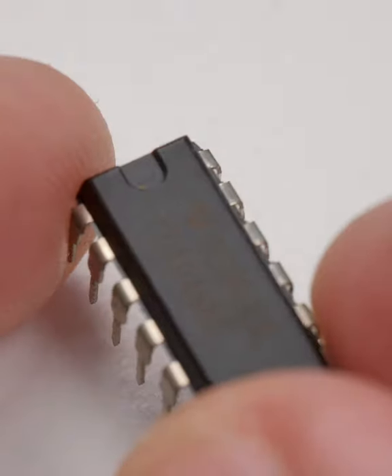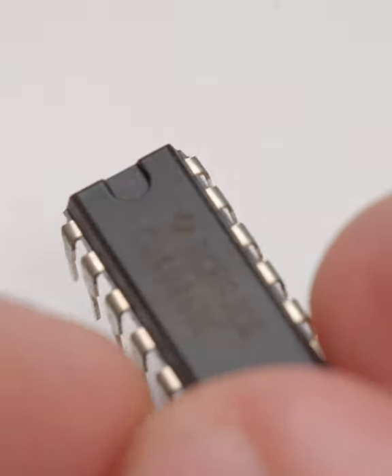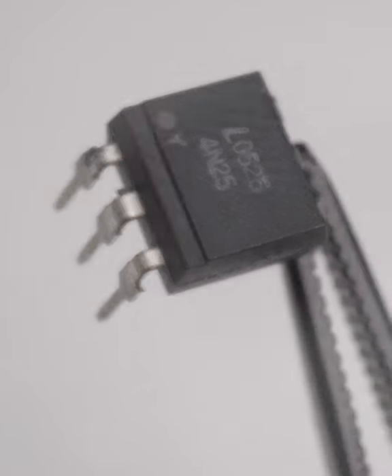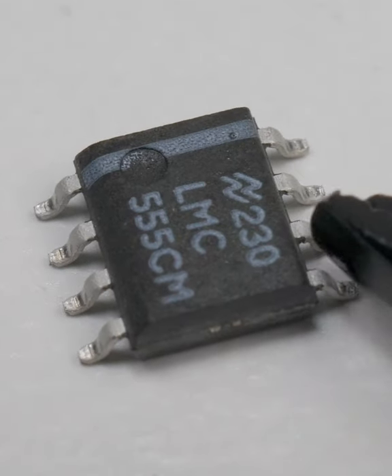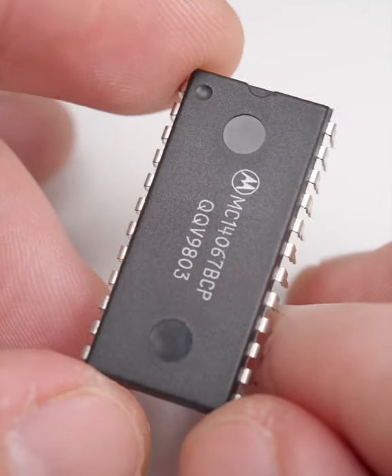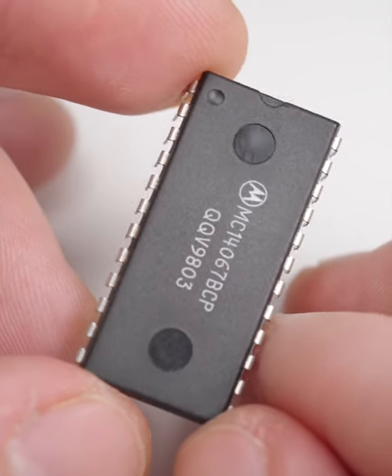or a U-shaped notch, or both, or a printed symbol. It does tend to vary. On top of that, many chips have additional unrelated circular indentations, just to make things a bit more confusing.